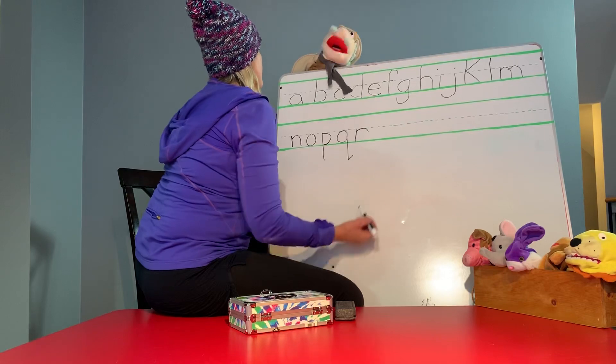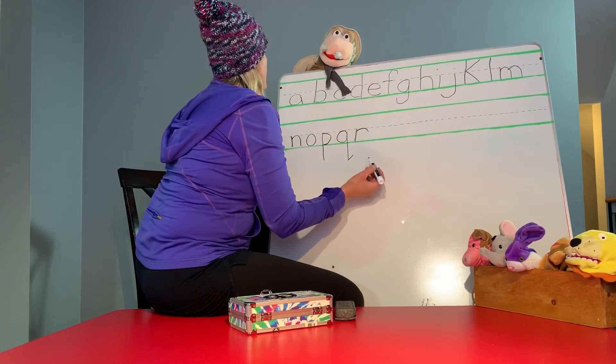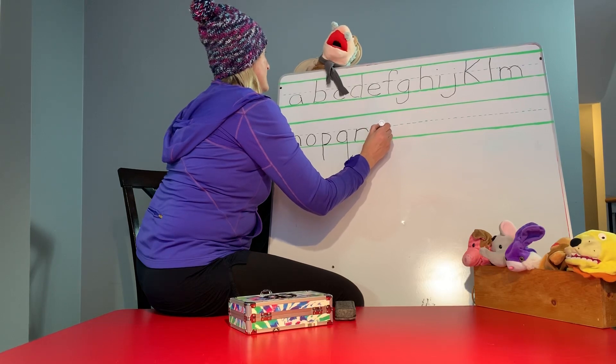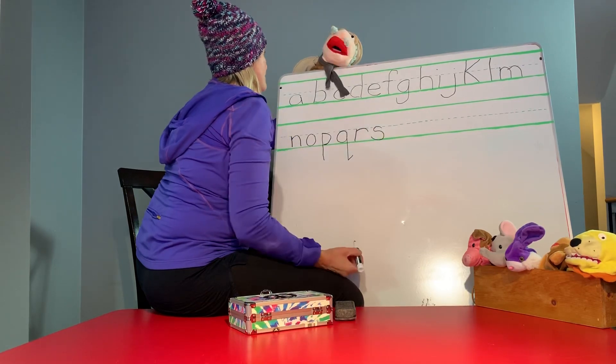We're on S. S. Start at the top and make a snake. Go around and around. Good job.